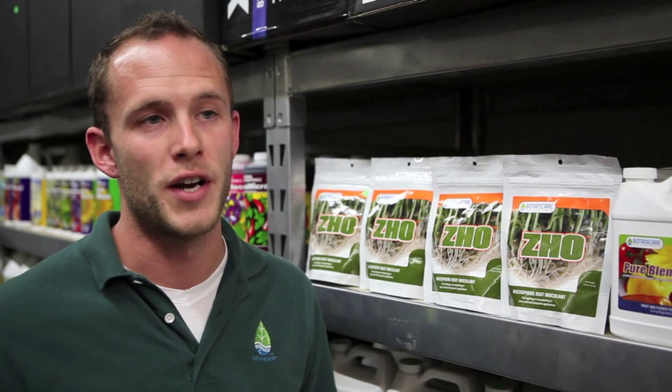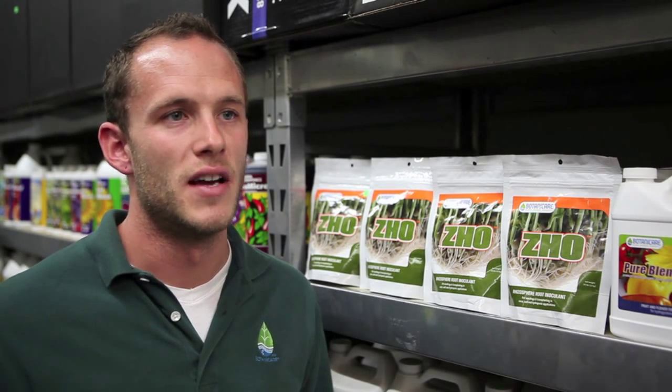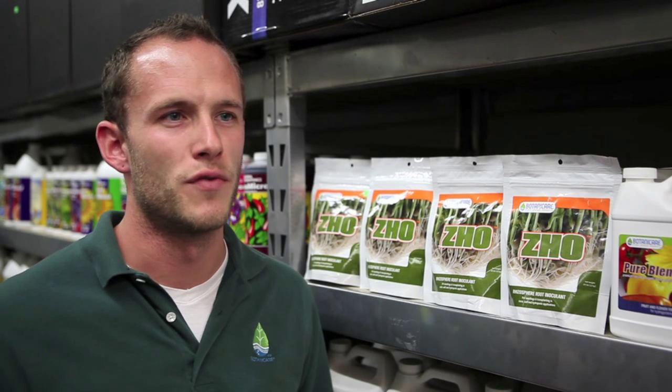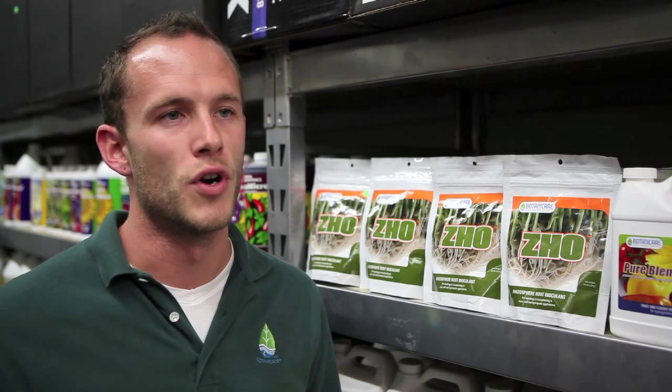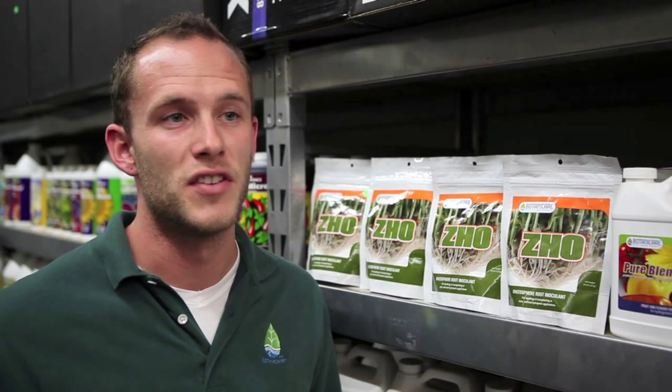This also includes trichoderma. What trichoderma does is protect the roots from any kind of pathogens. In addition to those, we also include amino acids. Amino acids are an immediate food source for those mycorrhizae, which supercharge them and get them working and into your root zone and inoculated quickly and efficiently.